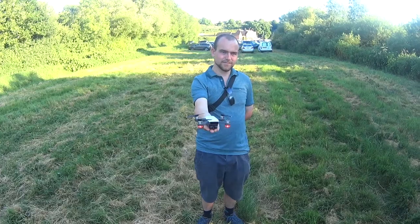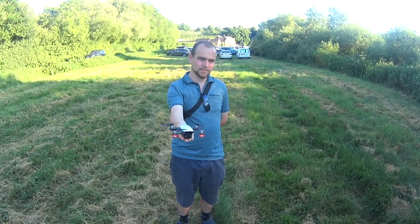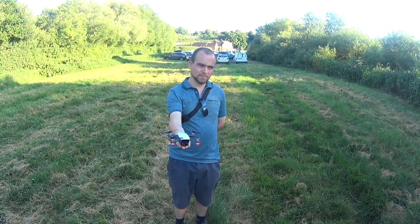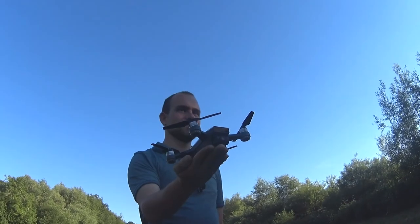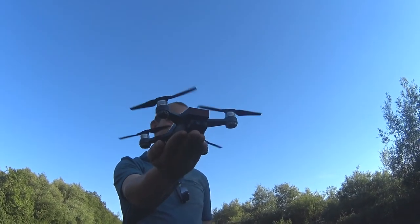When you start it up, it needs to find satellites, and you want to fly with at least ten satellites so you've got a nice firm GPS. In case it was to disconnect from the controller, it knows where to fly home — it registers where it's taken off. I've currently got 18 satellites, so I am fine to go.